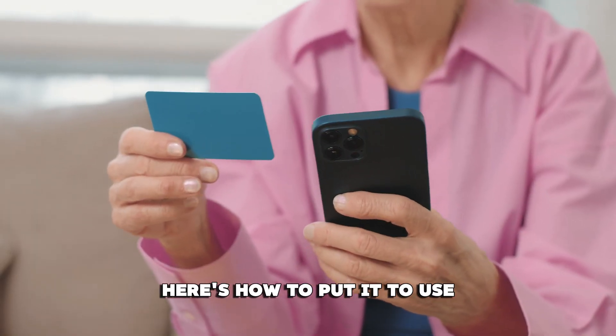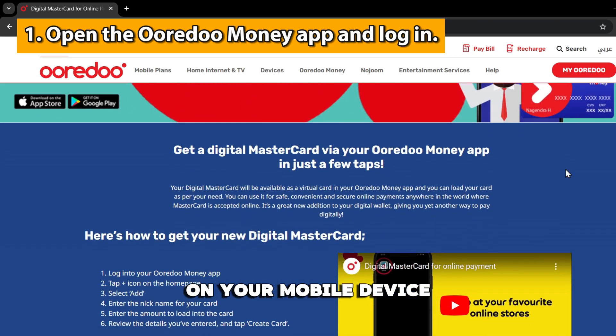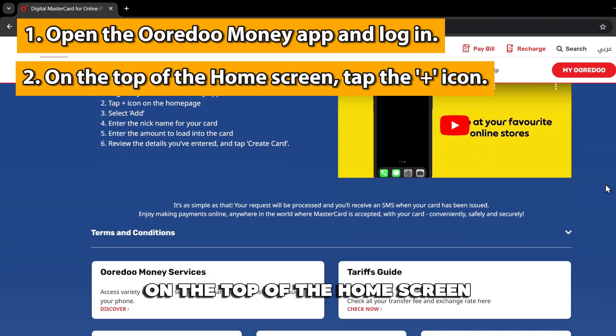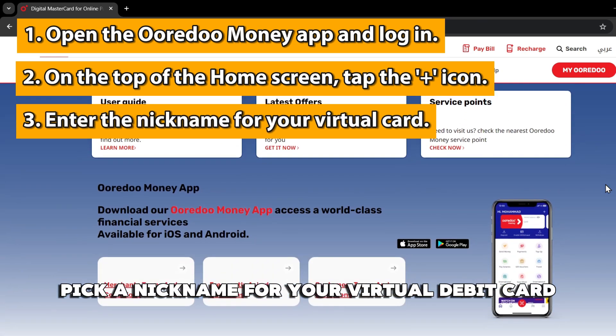Here's how to put it to use. Go to the Oradu Money app on your mobile device. Sign in to your account. On the top of the home screen, tap the plus icon. Pick a nickname for your virtual debit card.